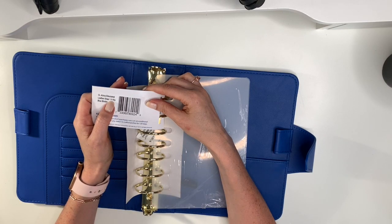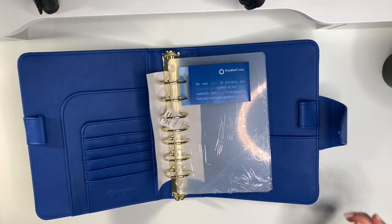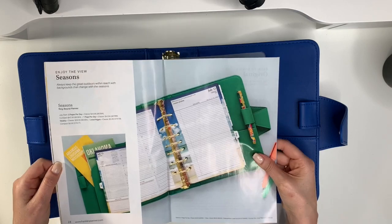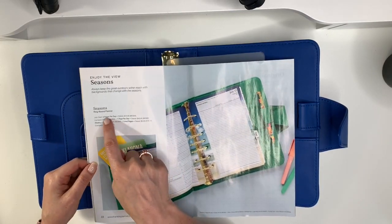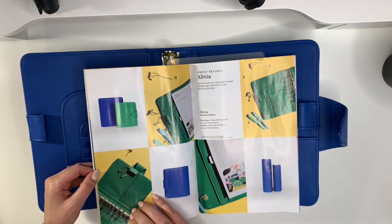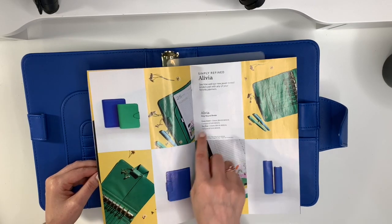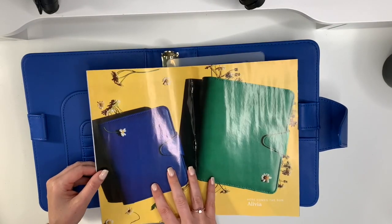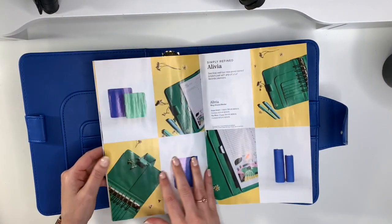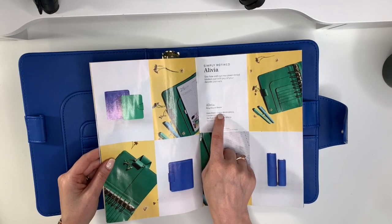It's a snap binder with one and a half inch rings in the sky blue color. It was hard to decide between this one and the green one — I'm not really a green person, but it's gorgeous. The binder itself is $84.95. They have two new binders that are identical: one is sky blue and the other is grass green. So cute for summer! The compact is $79.95 and the classic is $84.95.